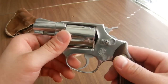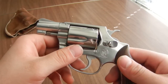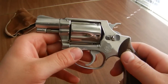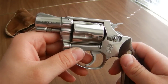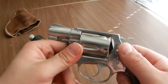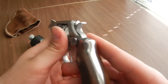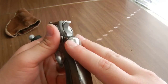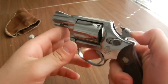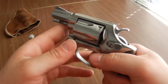Nowadays they make them in exotic metals like scandium or titanium in the Airweight series. Those guns are much lighter. This one probably weighs a pound and a few ounces. It's not too heavy — you put it in your pocket and it doesn't pull your pants down — but it's definitely heavier than some of the Airweight guns. It also has the non-bobbed hammer, which I prefer because I like the option of being able to bring the hammer back for single action or use a double action pull.